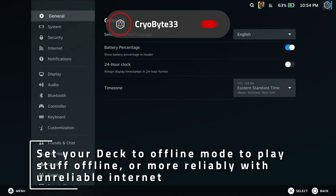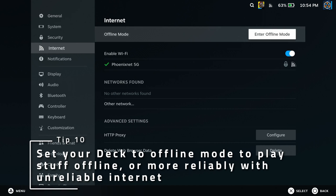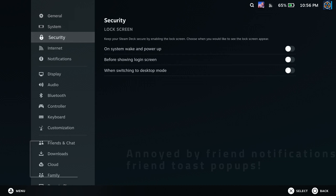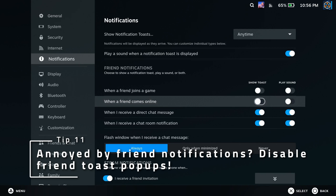If you ever need to go offline or won't have reliable access to the internet, set Offline Mode before doing so and you'll be able to play most of your games without Steam complaining at you. Have a few friends that boot games often or mod, and you keep getting notifications that they're now playing something different? Disable friend notification toasts if you want to stop the spam.